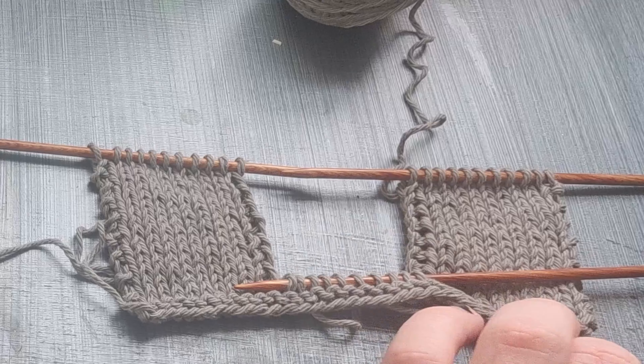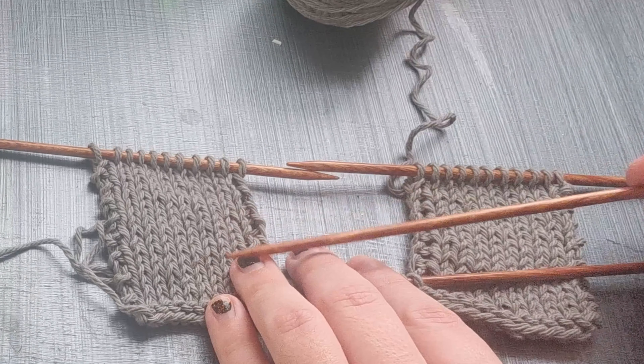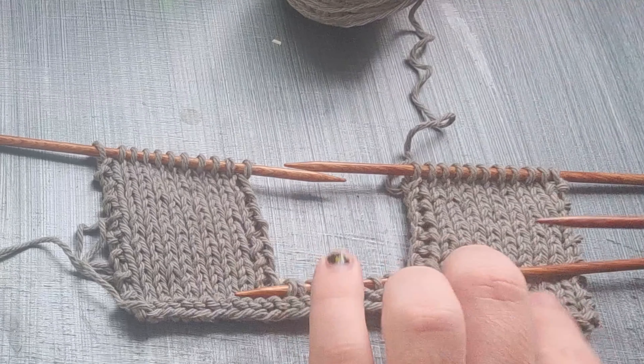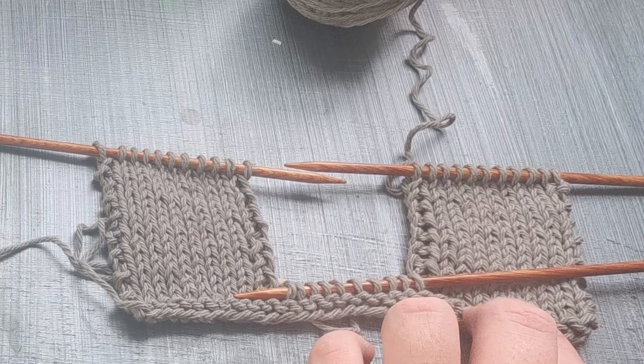So this is a representation of what you're doing in the sock. What I've done here is, this is a representative of the first strip that you do, and this is representing the second to last strip that we do. And then these stitches here are the beginnings of your final strip.